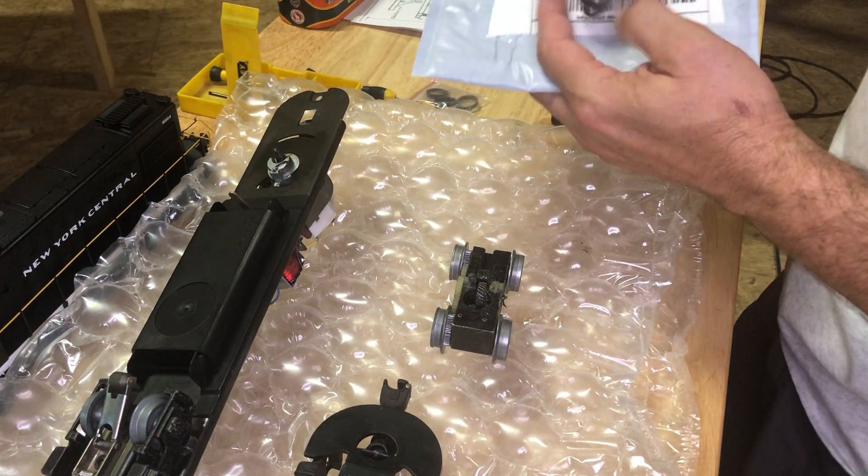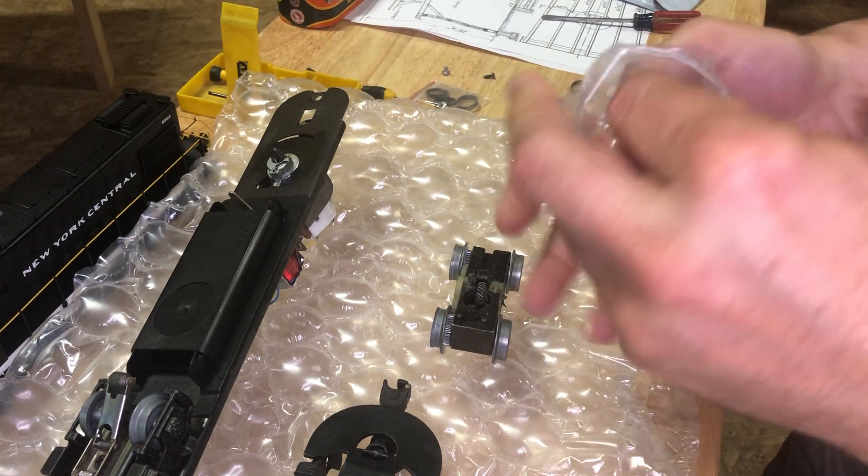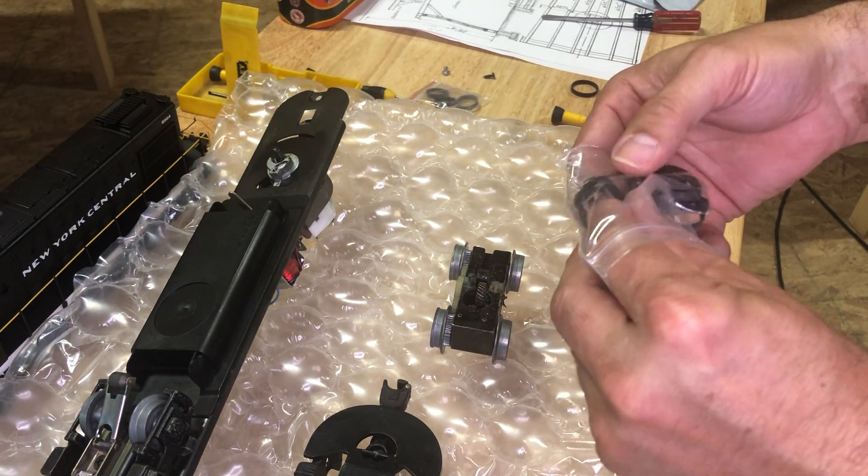And then we can get to the wheels in order to put the new traction tires on. I ordered a set of 12 tires so I've got more than enough — some of my other trains are getting kind of worn out too.